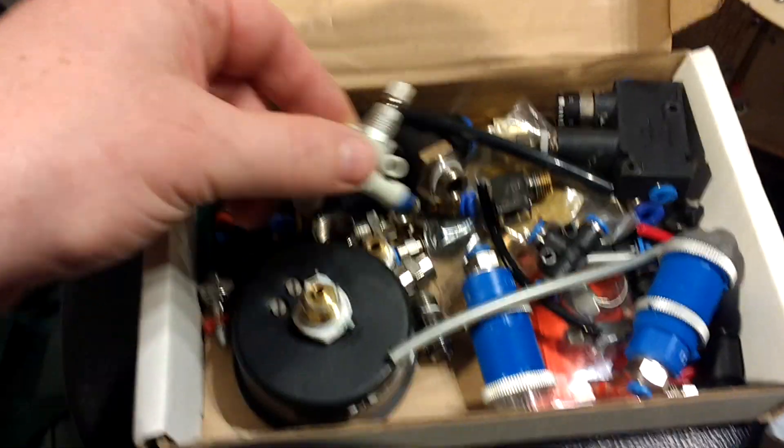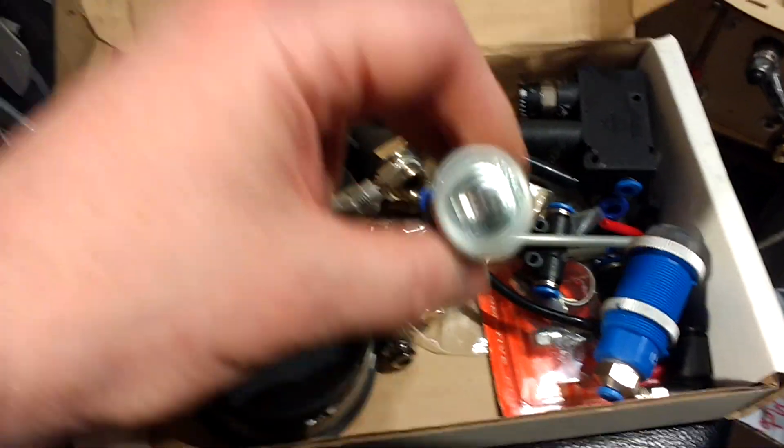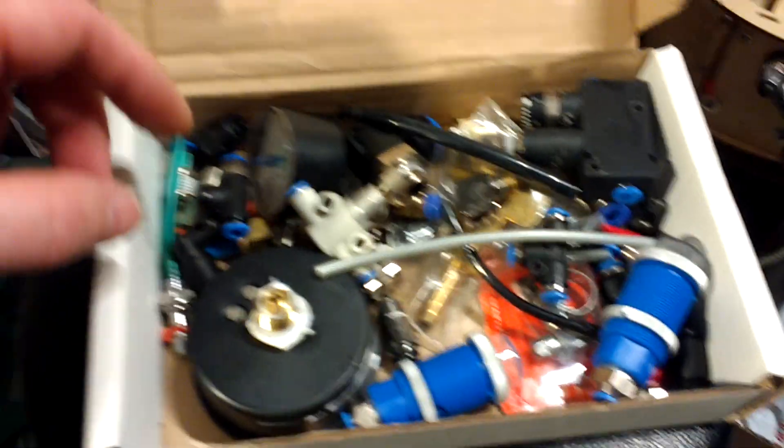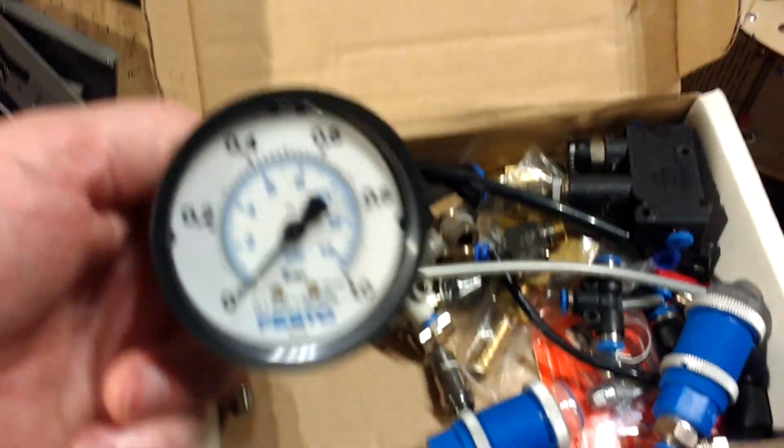These are all the sort of bits and bobs. There's a flow restrictor. That one actually goes green in the presence of pressure, so you can use it as a disconnect alarm — it changes colour from green to red.